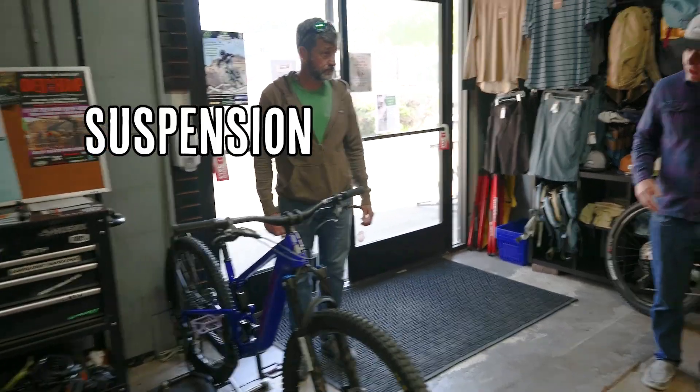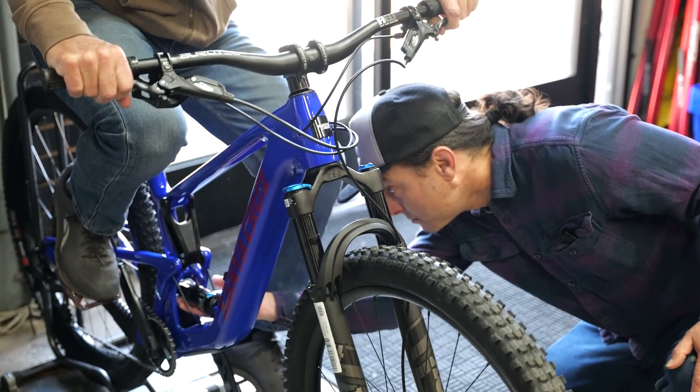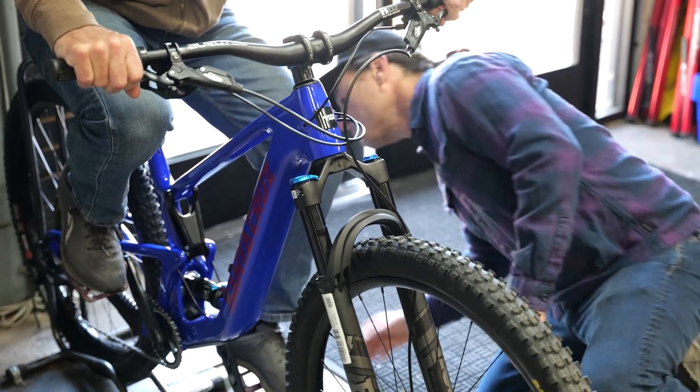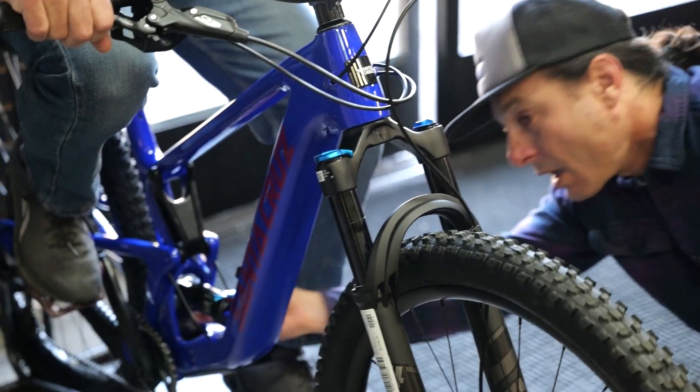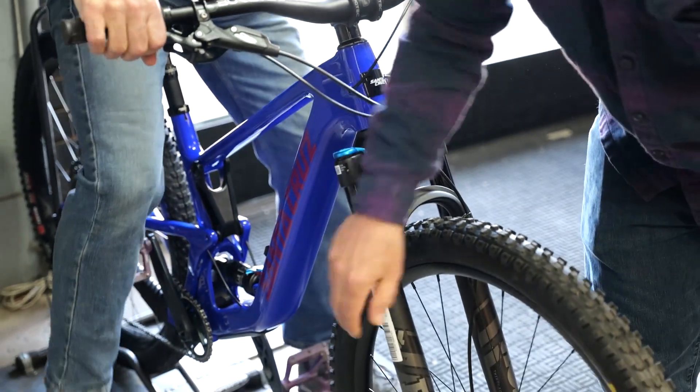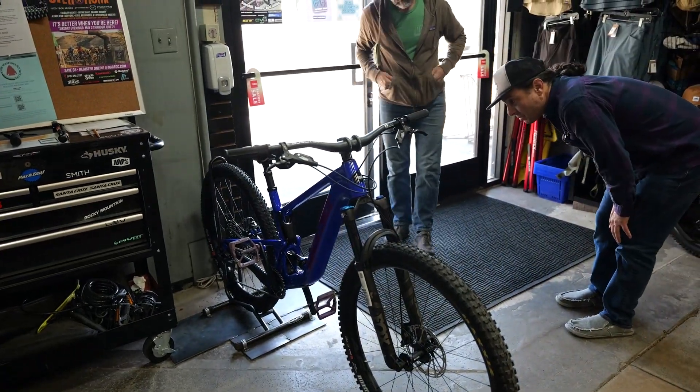Start by making sure the suspension is in range. At bare minimum, if they sit on the bike and the back looks like it moved about a fourth to a third, and the front looks like it moved about 15 to 25 percent just from sitting on the bike, that's good enough for a test ride.